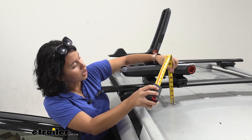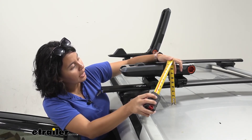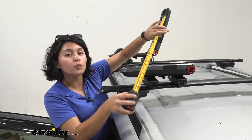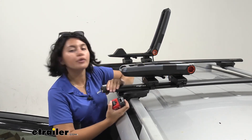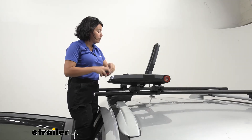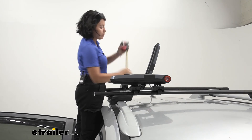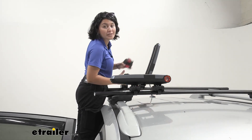Measuring from our roof to the top of the carrier in the folded position, I have it at 8.5 inches of height — this will change depending on your crossbars. I currently have the Inno Aero crossbars with the through-feet towers. For the height of the kayak carrier in the open position, measuring from the roof to the top of the carrier, it's 22 inches.